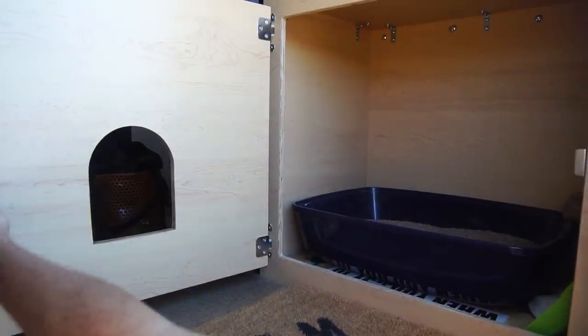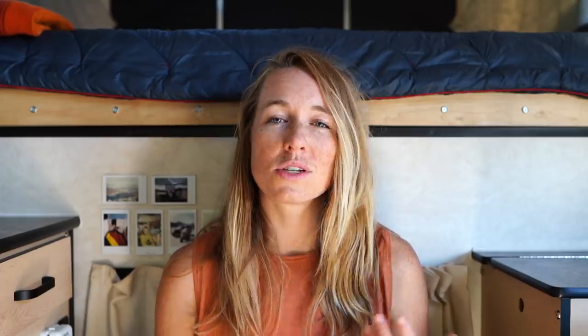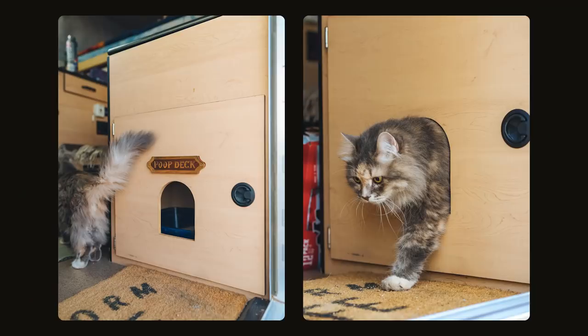From the factory we opted out of the cassette toilet and instead got a blank cabinet in its place. That spot is now the home of Luna's litter box. We used a jigsaw to cut out her little door and added a fun sign so she knows where to do her business.